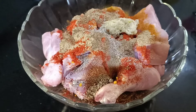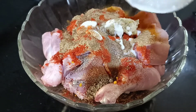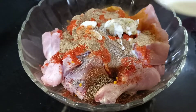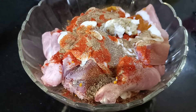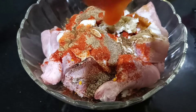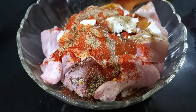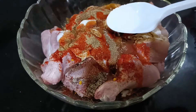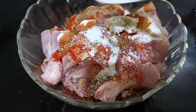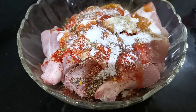1 tablespoon of vinegar. 1 tablespoon of tomato sauce. Tomato sauce will be added. 1 tablespoon of tomato sauce.